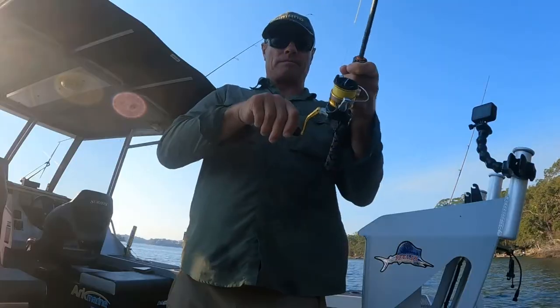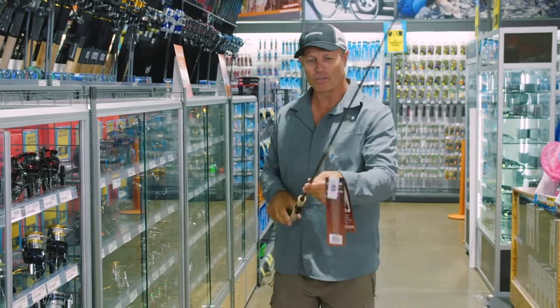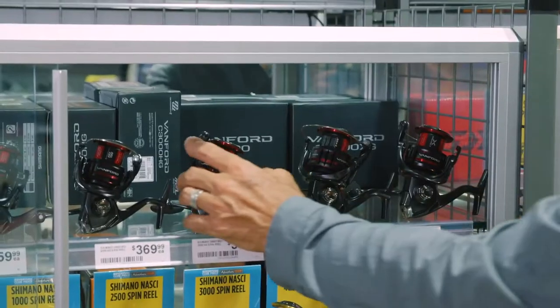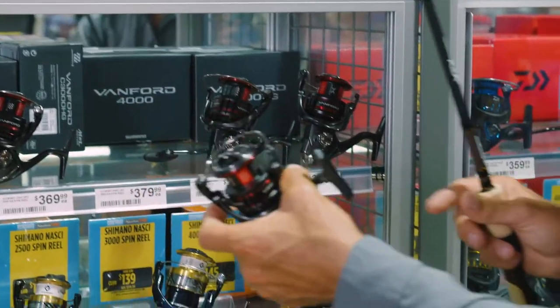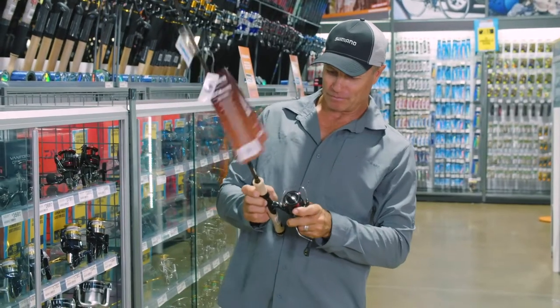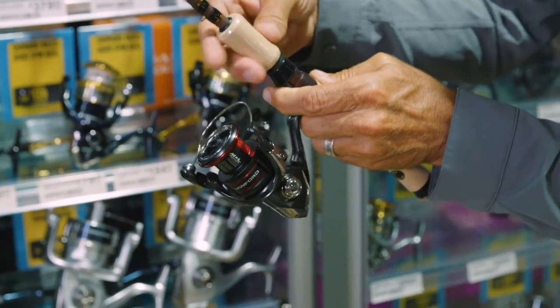So I can work that fish back to the Surtees. Now with a fantastic Shimano Raider rod we need a fantastic reel. I reckon we're going to go for one of these Shimano Vanfords — this is the 3000. A beautiful little reel, it will fit on here perfectly and is just the right size to make this a brilliant little combo.